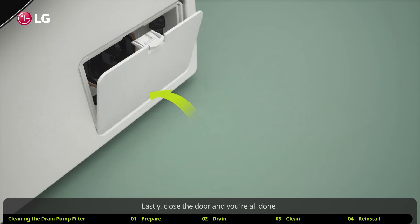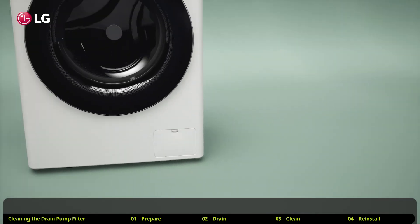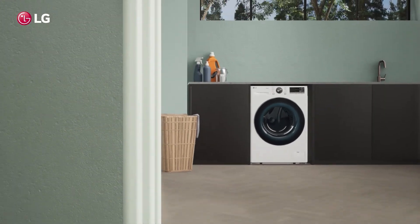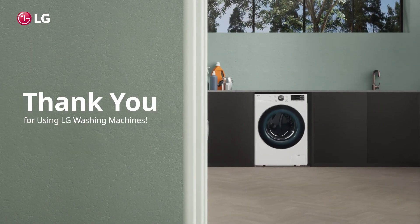Lastly, close the door and you're all done. It is a good idea to check the filter regularly and keep it clean to make sure your washing machine is running smoothly. Thank you for using LG washing machines.